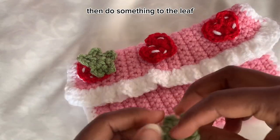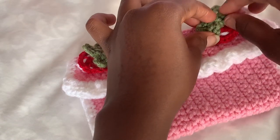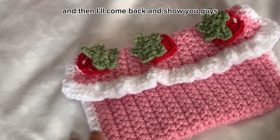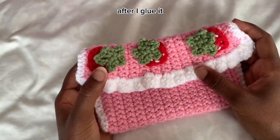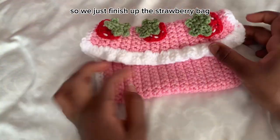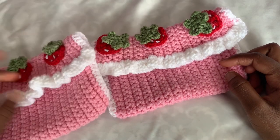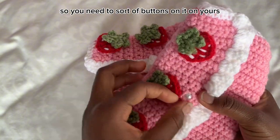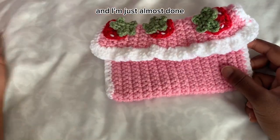Use hot glue. After gluing, this is what mine looks like — very clean. We're pretty much done with the strawberry bag. The only thing left to do is sew the buttons on. You need to sew buttons on yours, and after that you're done with the strawberry bag.